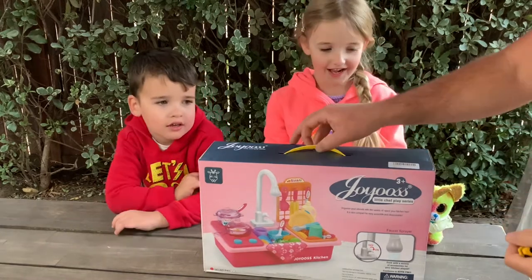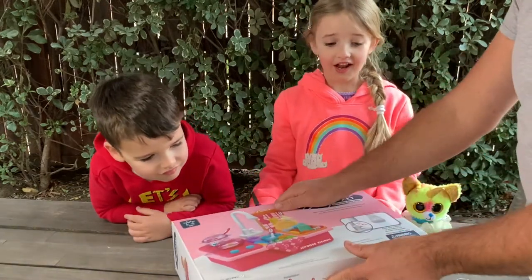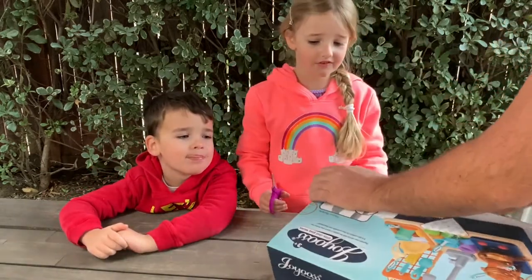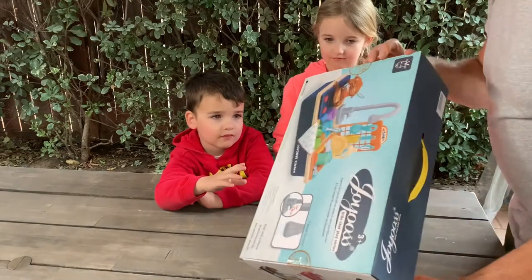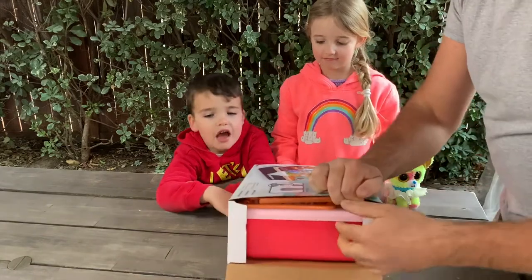Alright, we got some nice toys here. These toys were sent to us for review and we're going to do a small unboxing. Sophie, you can open the box and we're going to open it up and play and see how it works, and we'll let you know if it's good or not.